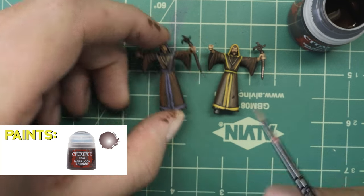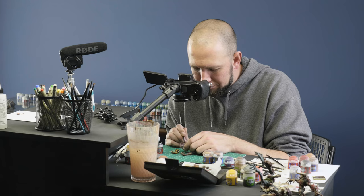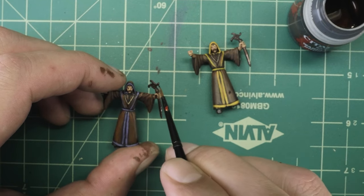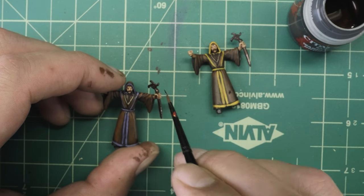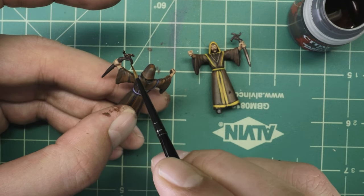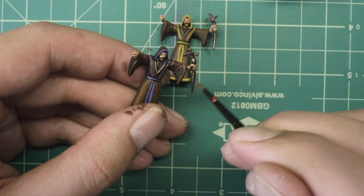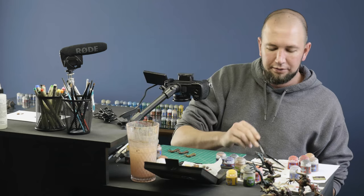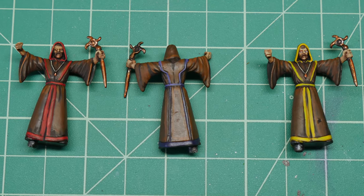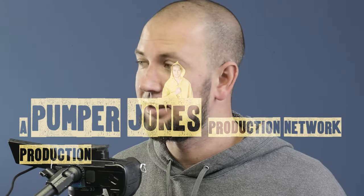I'm going to take the Warplock Bronze and get the pendant on each one — just a dab will do. Once I've got that, I'm going to go through and do the rod one more time. Where I did the wash over the rod it got rid of some of the shine from the metal, so the idea is to make it shine again. We're going to go to the Hashnut Copper and finish off getting the raised areas, and we've got one last color for metallic — Brass Scorpion. Three cultists ready to be used on your tabletop. I think I'm done, Josh.